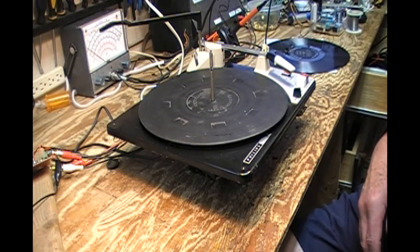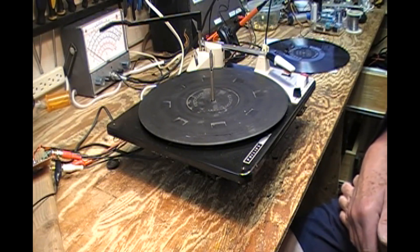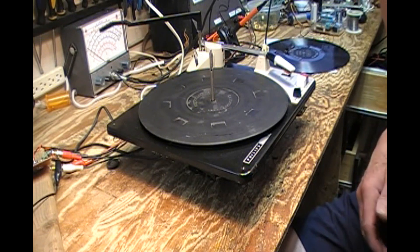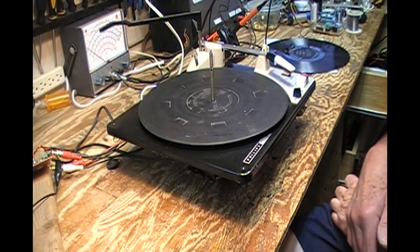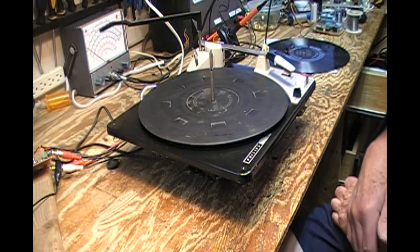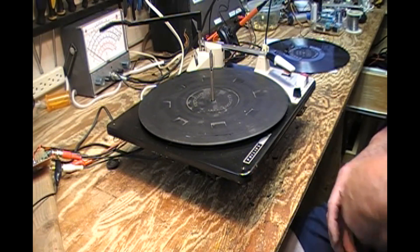Previously I did the Dual 1007, and was quite impressed with its performance considering it's an early 1960s changer. I have had kicking around the basement for quite a while these two Philips changers, although mechanically very similar, there are cosmetic differences.